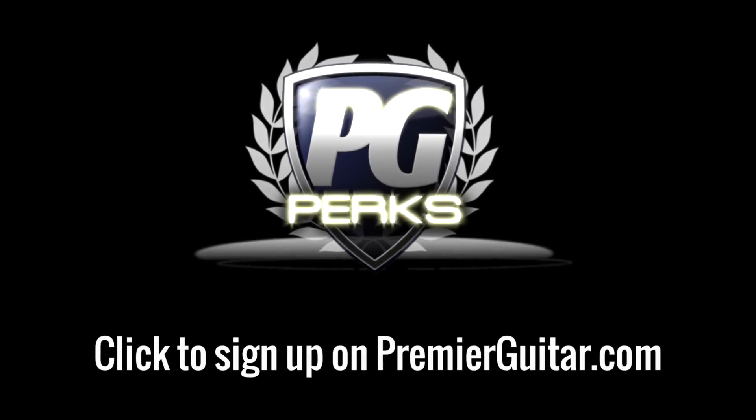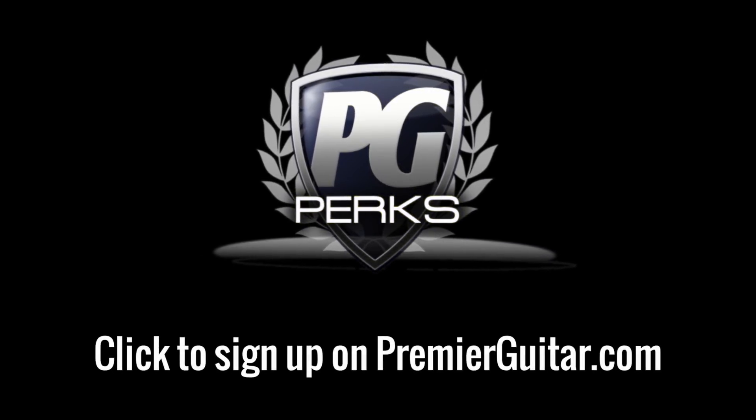Don't forget to sign up for PG Perks — your all-access pass to exclusive gear giveaways and discounts on PremierGuitar.com.